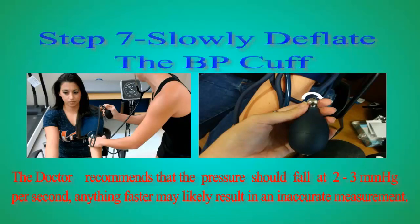Step 7: Slowly deflate the BP cuff. The Doe Cut recommends that the pressure should fall at 2 to 3 millimeters of mercury per second. Anything faster may likely result in an inaccurate measurement.